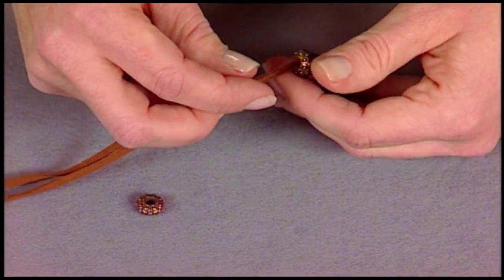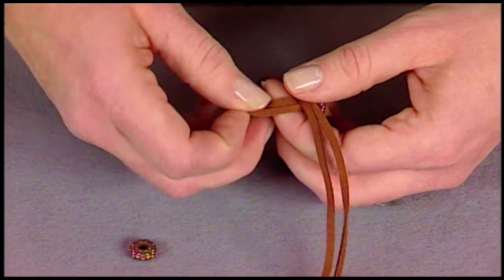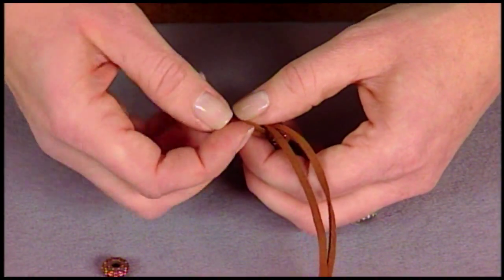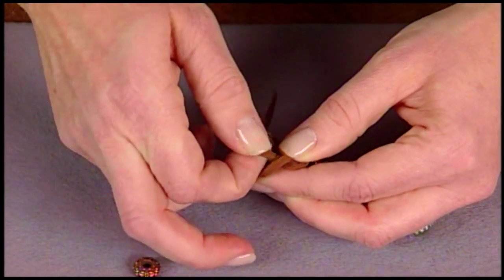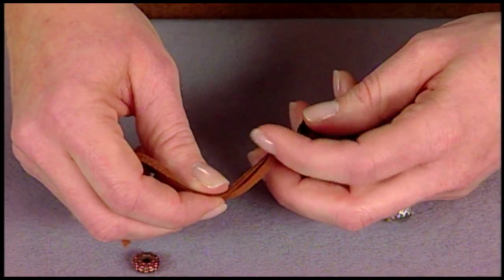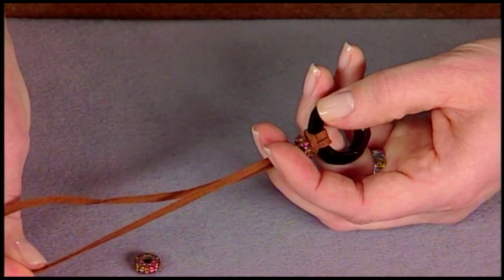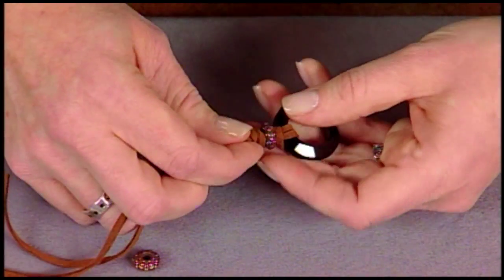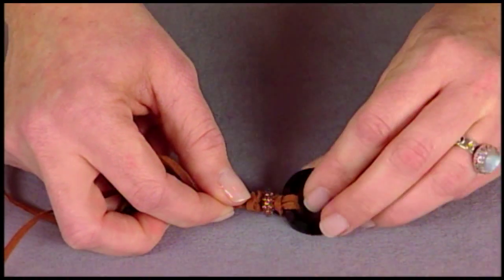For an overhand knot, what you'll do is wrap the cords around your finger, then loosen up this loop and pass the ends through. If you were using very delicate stringing material, you might need to use a beading awl to make sure that this knot stays nice and tight against that large hole bead. But in this case, you can just use your fingers and pull the cord ends against it. Then you can adjust your material so that the knot is situated on top.